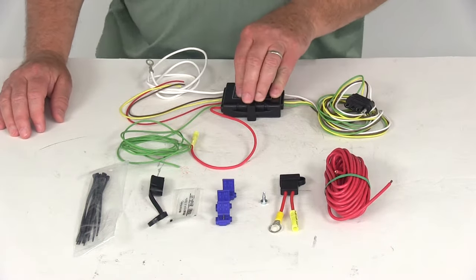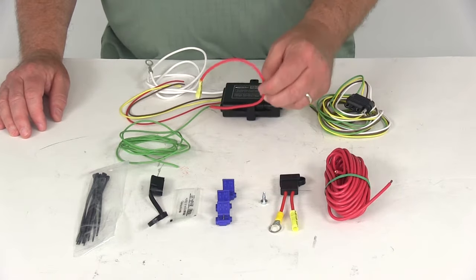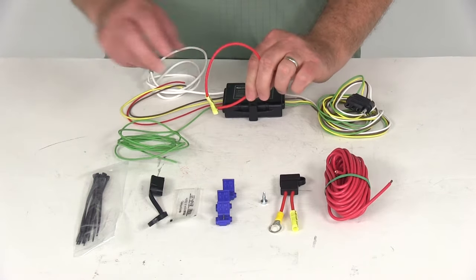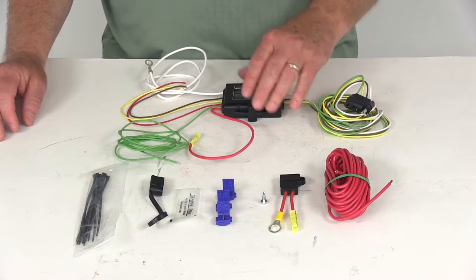Powered tail light converters tap into your tow vehicle's wiring system using a power wire, and it draws the power for your tail lights directly from the battery. This wire is hooked up to your battery and it bypasses your expensive electrical components on your vehicle.